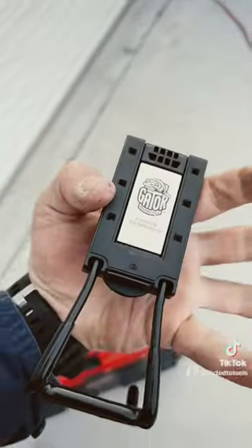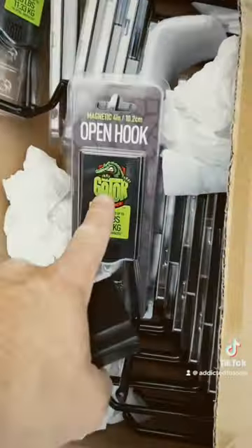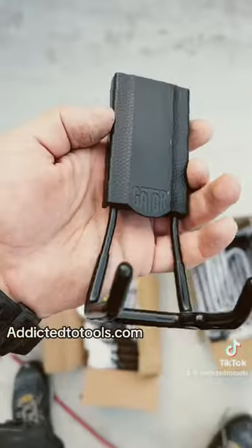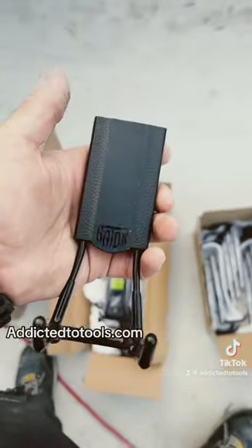Everyone's been asking for these to get them into Australia — luckily we now have stock. We've got the 4-inch and the 2-inch. They are available now at addictedtotools.com, only in black at the moment. Let me know what other ones you want from Gator and we'll see if we can get them in.